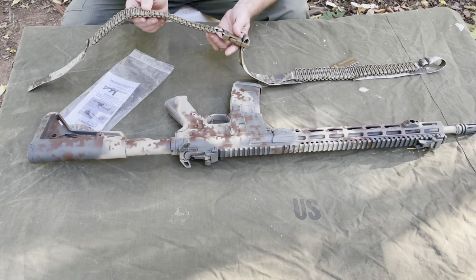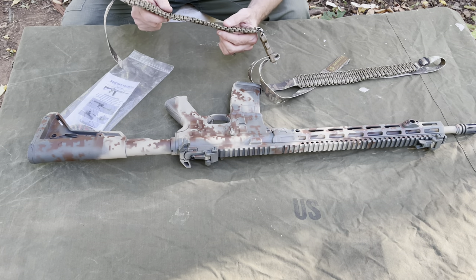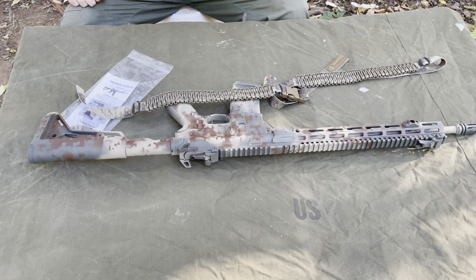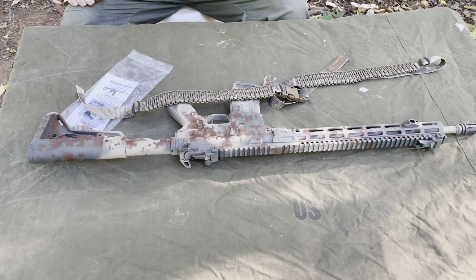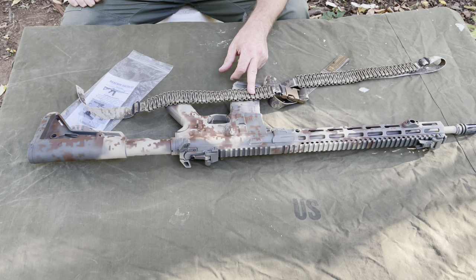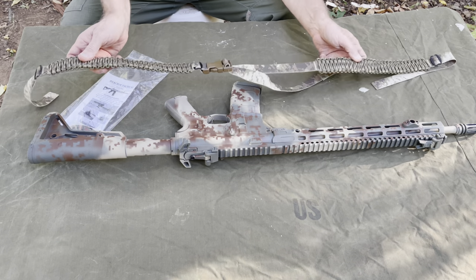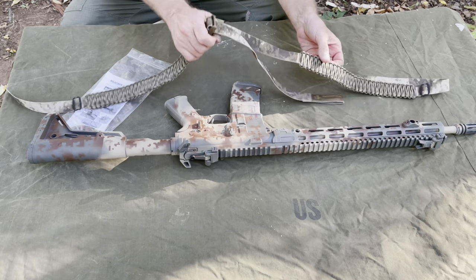It's always nice to have some extra paracord out in the field in case you ever need it, because there are so many survival things you can use paracord for. When you need it, you need it. It's nice to have it already on you as extra cord — you've got to carry some in your pack anyway, but having extra is a bonus.